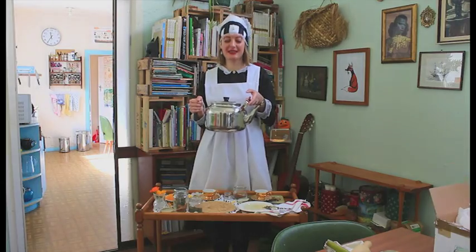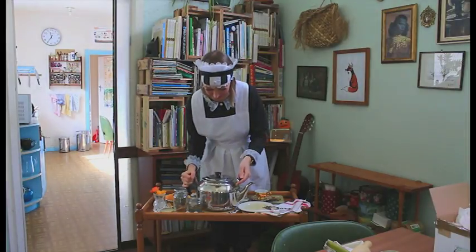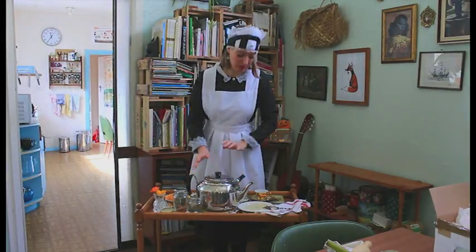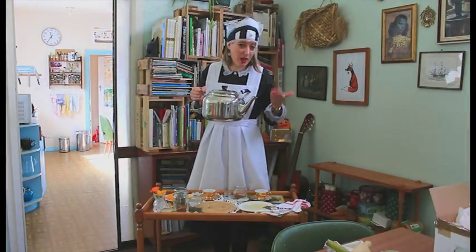Give it some love. You can't really hug a teapot — it's a bit hot — but you can hold it lightly, you know, you can wish it well.